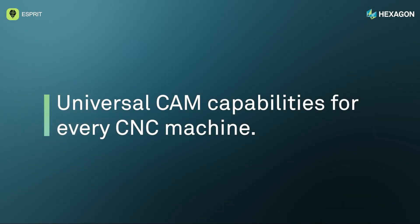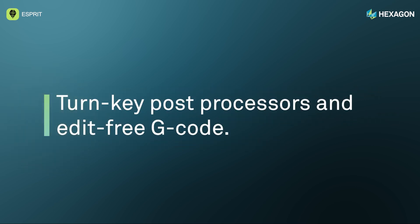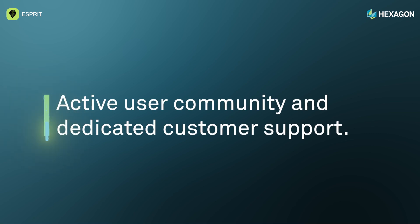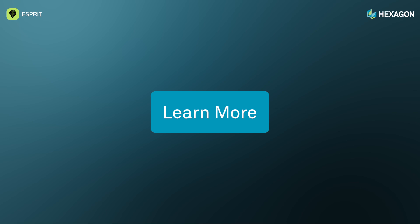Leverage universal CAM capabilities for every CNC machine. Reduce setup time and optimize machine cycles powered by AI and digital twin simulation. Take advantage of turnkey post processors and edit-free g-code. Get help in our active user community and dedicated customer support. Click learn more to see ESPRI in action.